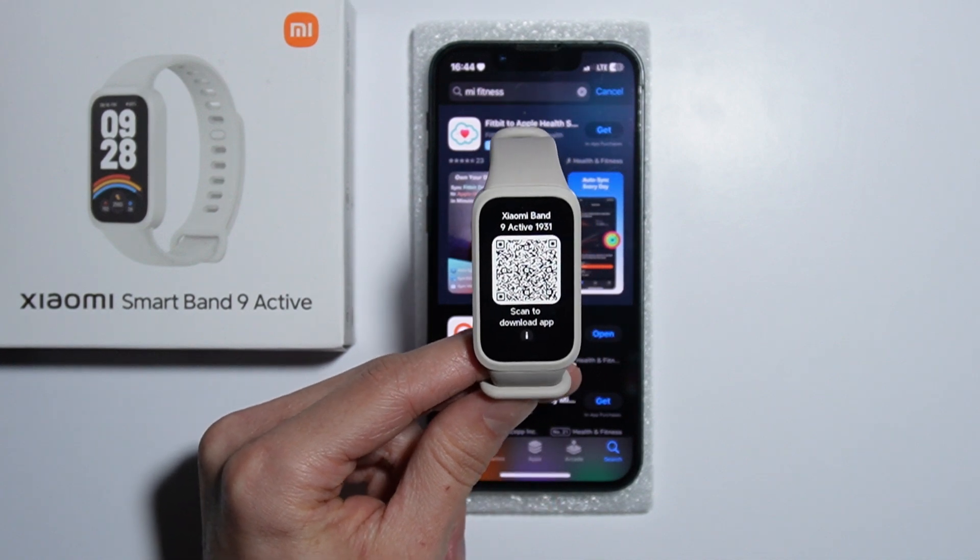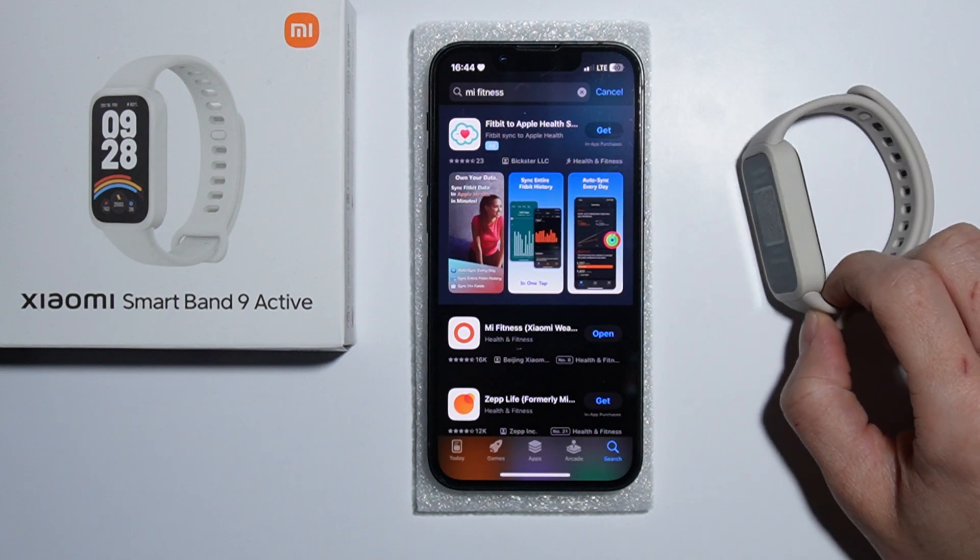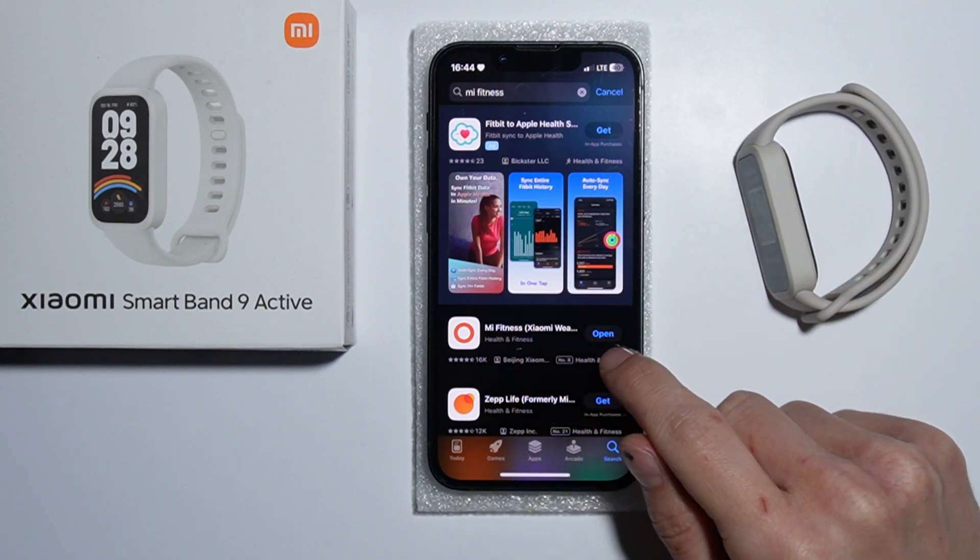Hello! To connect your Xiaomi Smart Band 9 Active with your iPhone, first go to your App Store and download the Mi Fitness application.